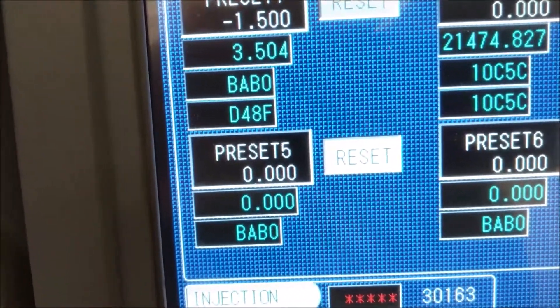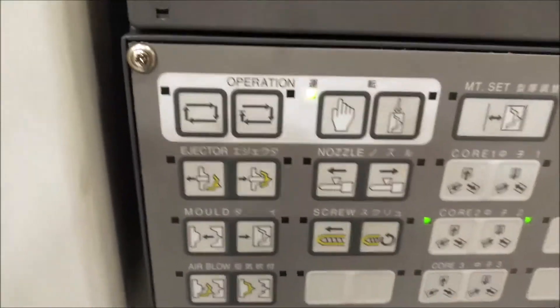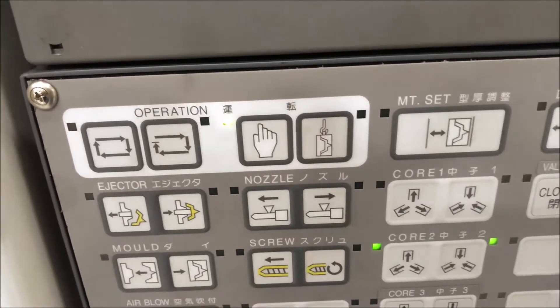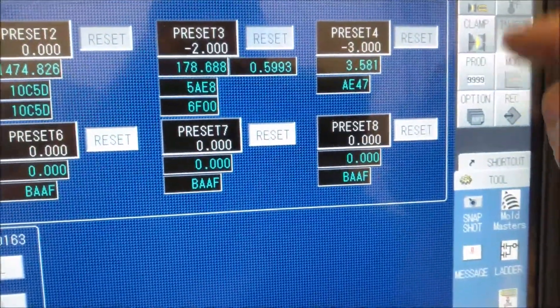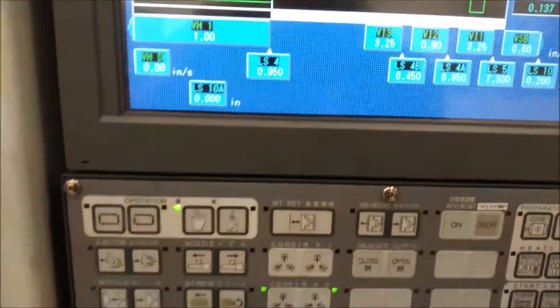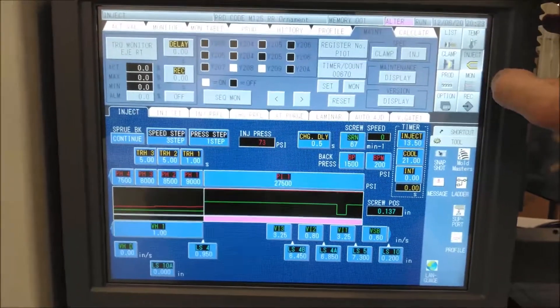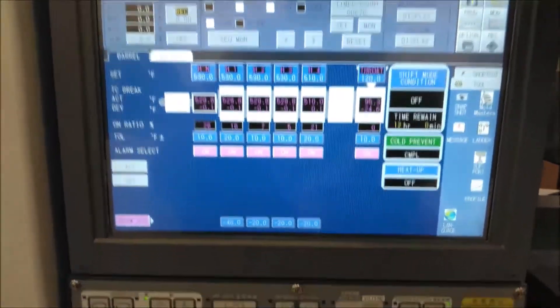At that point I'm going to turn off the servo and exit emergency mode — I'll just put it in manual. It should be calibrated now. Let's go to the injection screen, turn the servo on, and open the clamp hopefully. And there you go. That's how you clear an overstroke on startup on a Toshiba plastic injection molding machine. Thanks for watching.